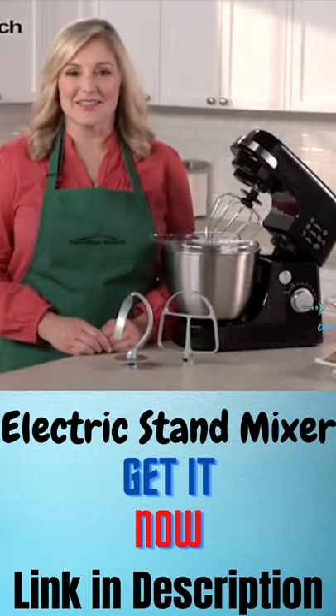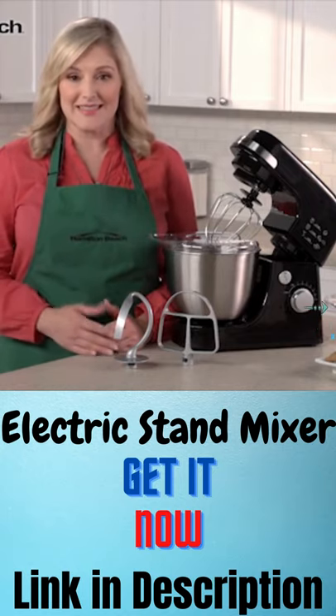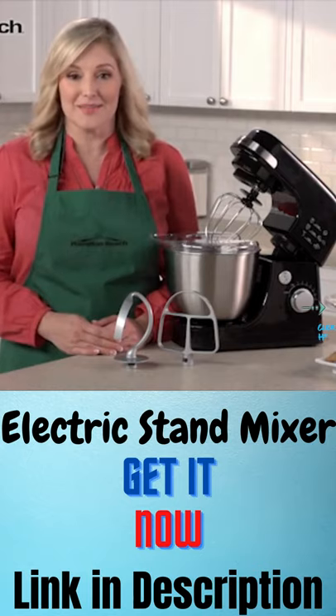Planetary mixing action gives complete bowl coverage. The mixing head spins as it rotates completely inside the bowl, giving better mixing than traditional two-beater stand mixers.